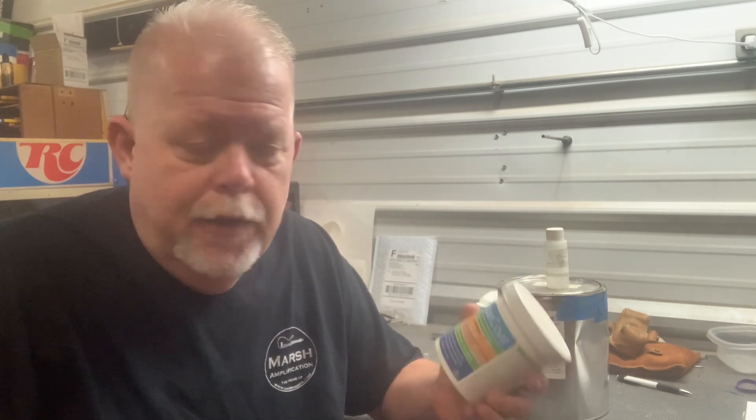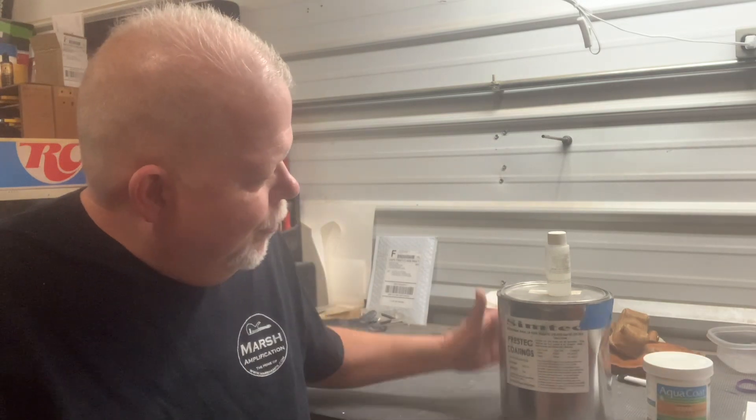Aqua Coat works pretty good. It's one of the easier things to use out there. It's good stuff. So we do like one round of that, let it dry, sand it off, and come back with some Simtek.